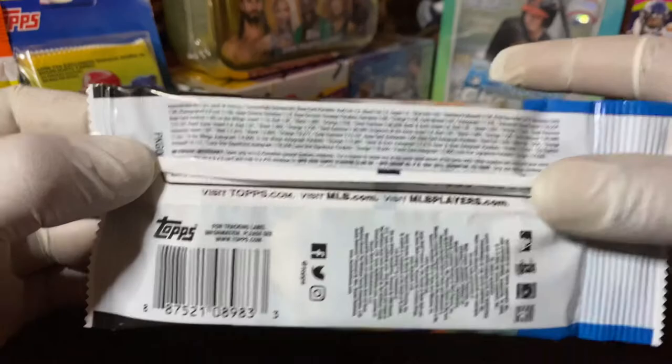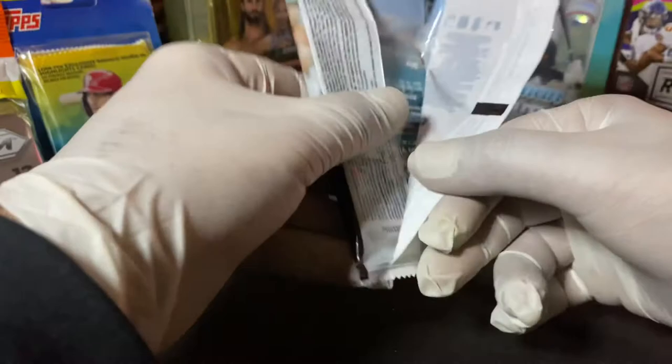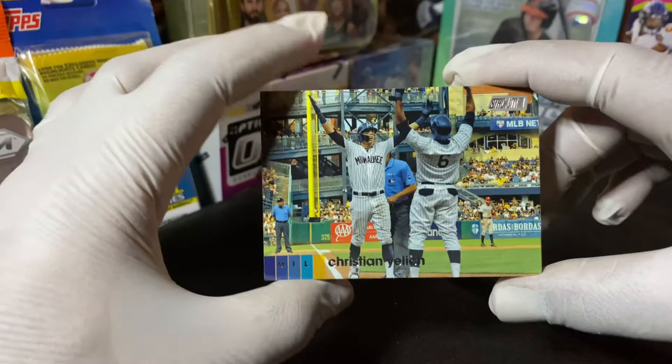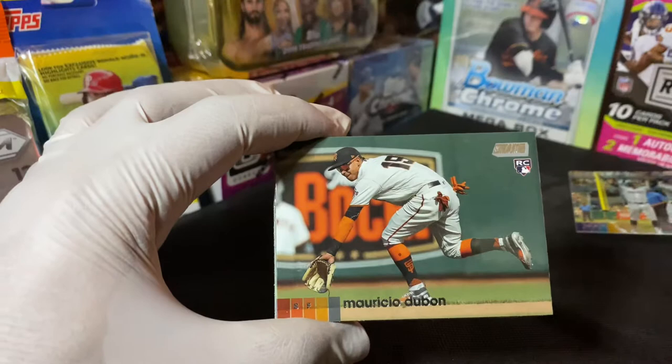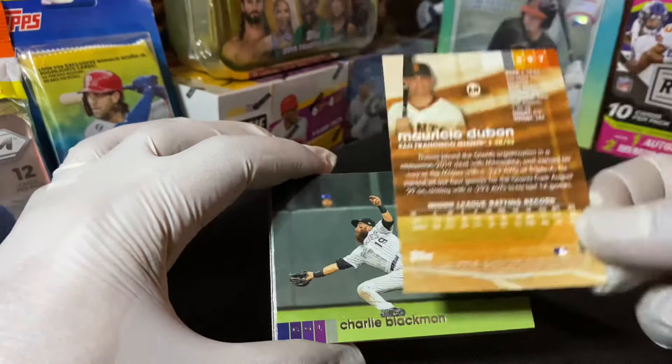Alright guys, you can check that out. Without further ado, let's dig in - if we can actually open this thing. Okay, so we have a Christian Yelich - nice pick - and we have a Mauricio Dubon rookie card. Let me show you the back of these guys.